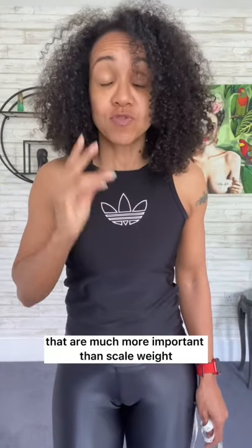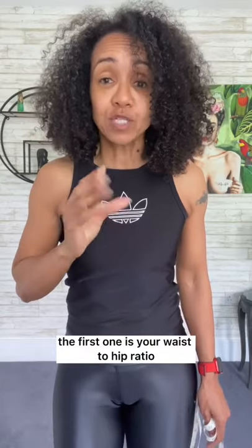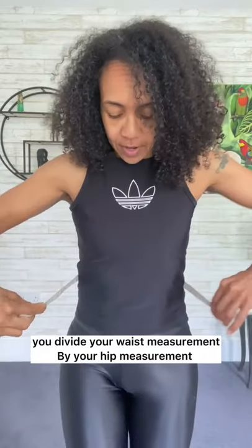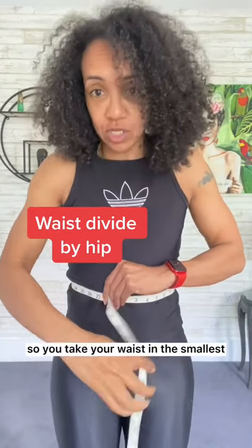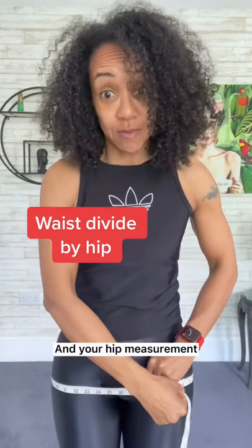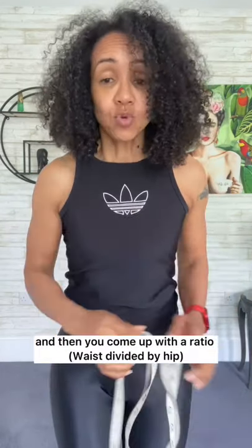There are two markers of health that are much more important than scale weight. The first one is your waist-to-hip ratio. You divide your waist measurement — taken at the smallest part of your waist — by your hip measurement, and come up with a ratio.